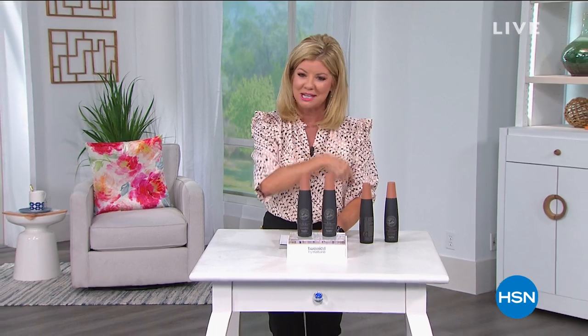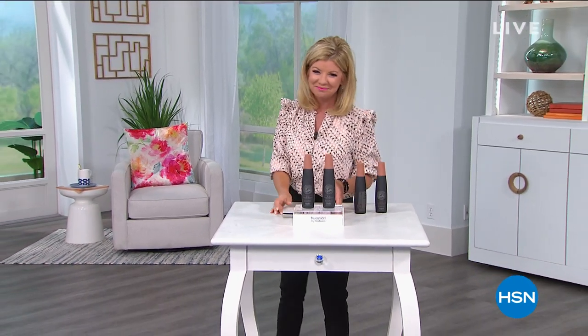We are going to be back with our very best value of the day — the easiest, most effective whitening system at home. Even if you have the world's most sensitive teeth, this is a perfect, beautiful whitening system. We're going to tell you all about it — it's our best value of the day.